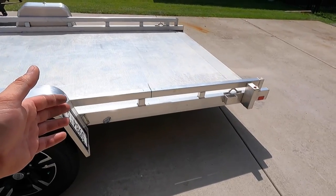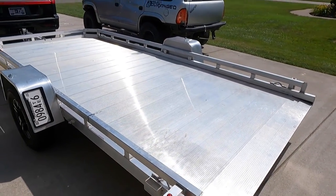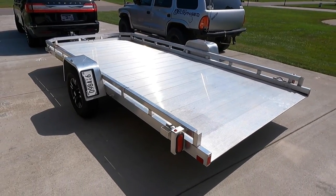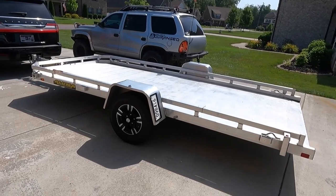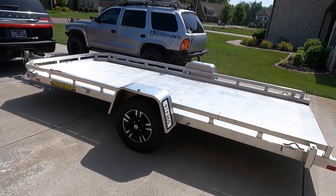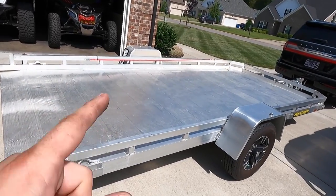A year ago this trailer was actually a lot cheaper brand new. Right now I was looking it up online and it's significantly more — I know it's the whole inflation situation. If you're looking to get an aluminum trailer, jump on it now because chances are it's probably going to go up even higher.